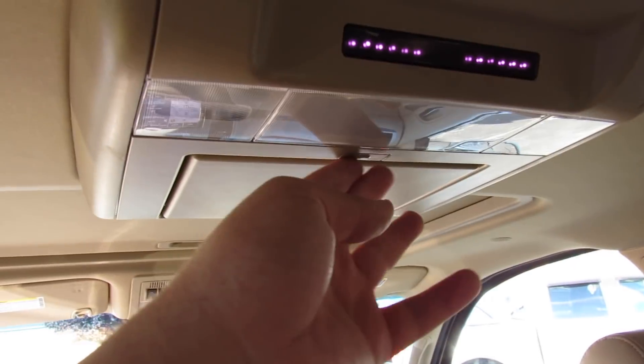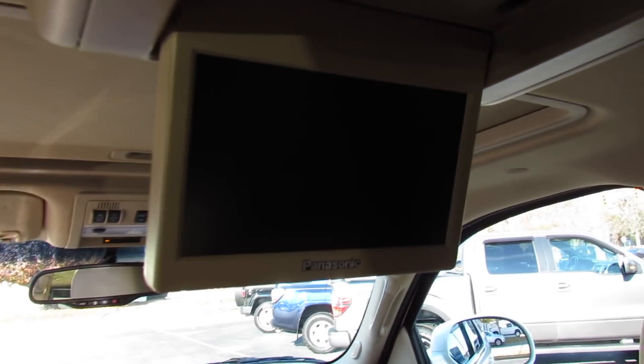Back seat pockets are on each side, and the rear entertainment system up top is the typical GM Panasonic monitor. You can also see your rear air vents, and the same goes for the third row.